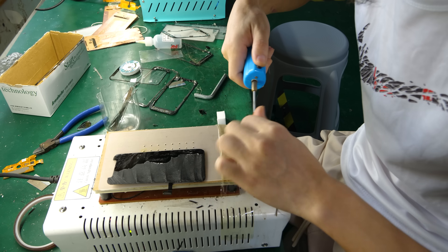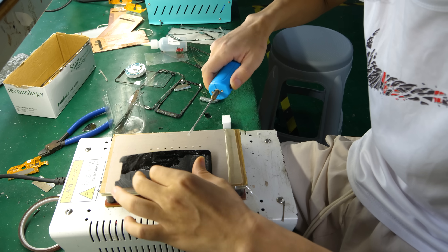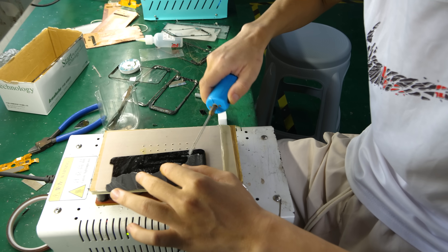He's removing the OCA — the optically clear adhesive — which is the adhesive that binds the glass to the front of the OLED screen. Optically clear means it has the same diffraction index as the glass, so you can't see it.